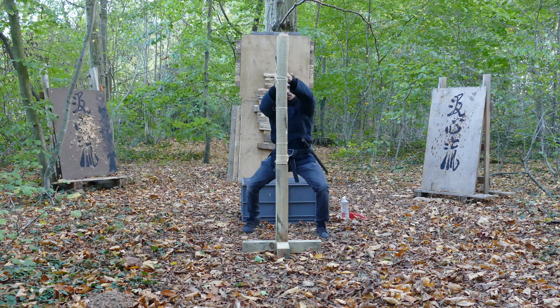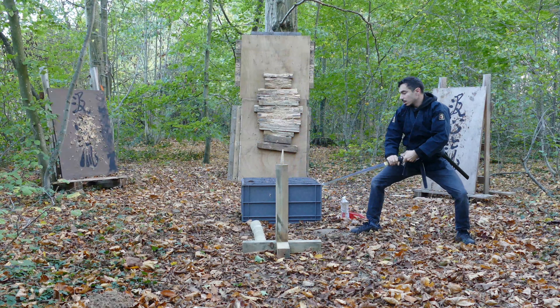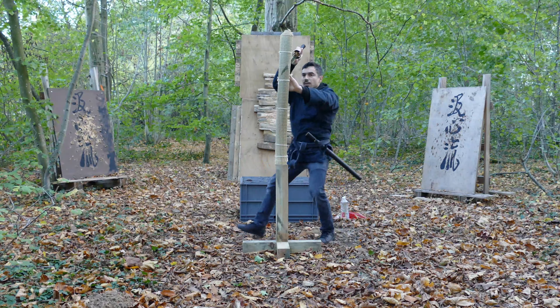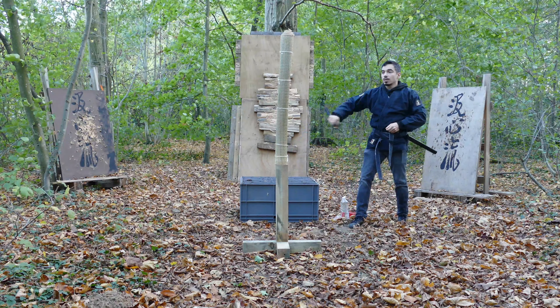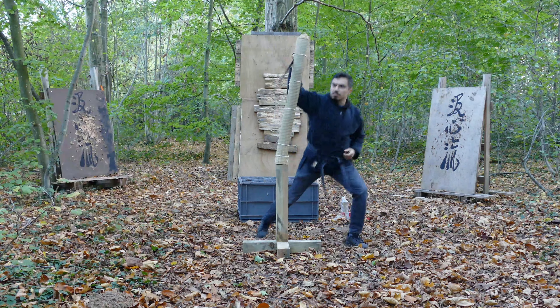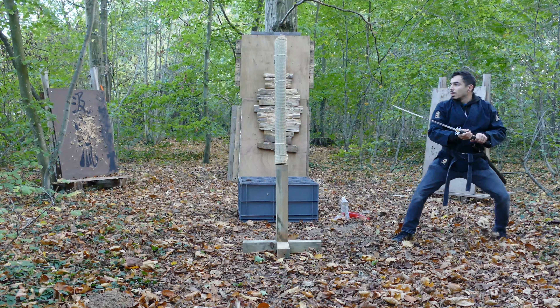This episode is about sword jumping. I start from level one with a simple form: the stabbing Tsuki, jumping sword technique, then a cut or a shibori and a noto — a really simple cut and then noto.